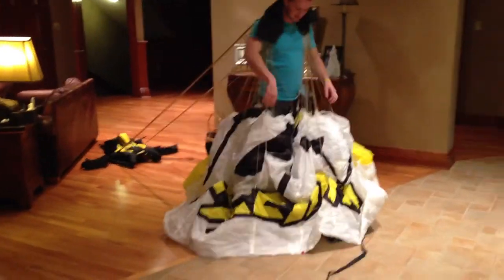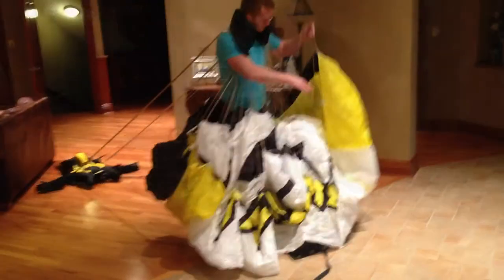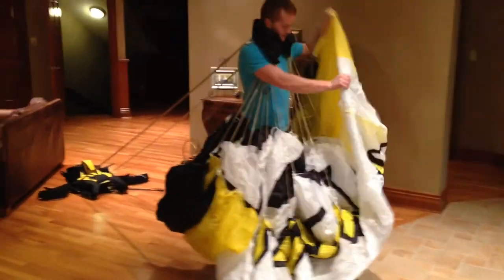Look at his dress here — looks like a prom dress. It really is.